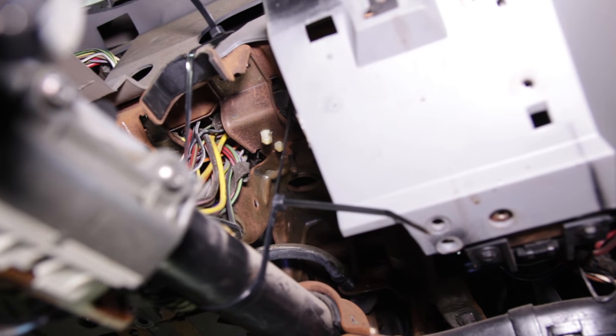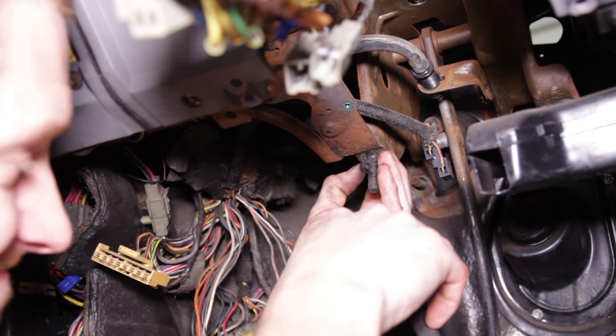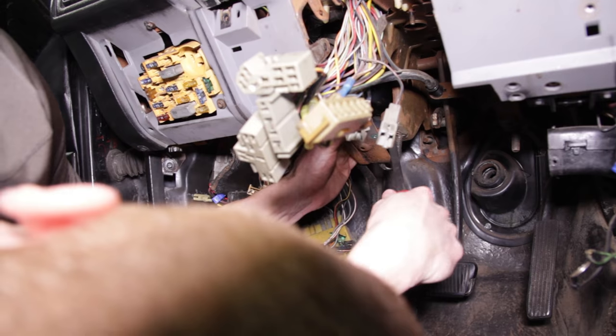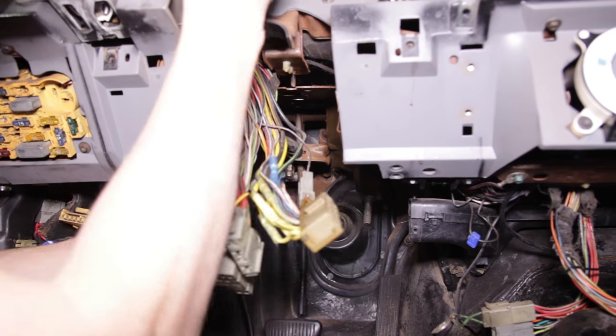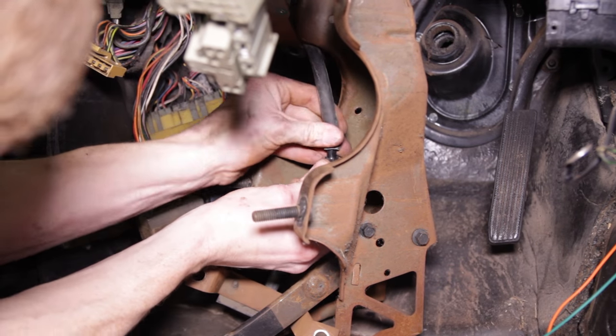Now remove the remaining retaining screws that are securing the pedal assembly to the underside of the dash. Use a small pry bar to help give you some leverage so you can remove the pedal assembly from underneath the dash. Once you have the pedal assembly free, disconnect the cruise control brake dump hose if it's equipped, and then remove the automatic pedal assembly from the car.